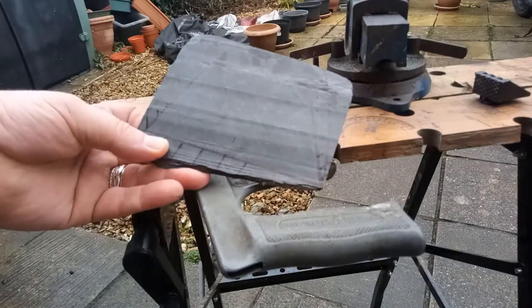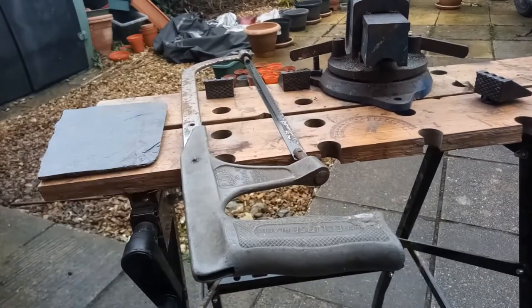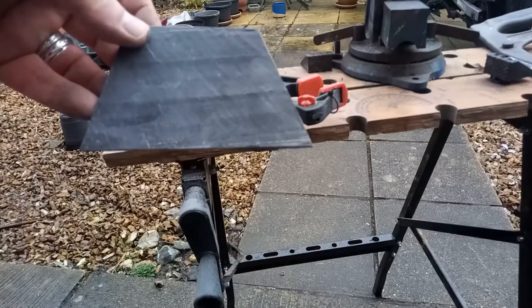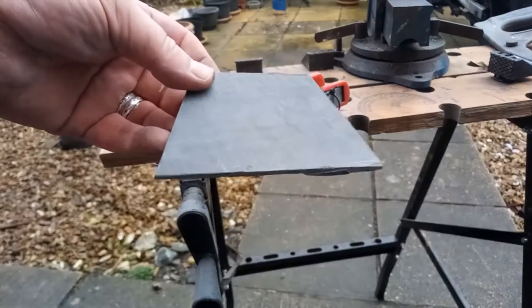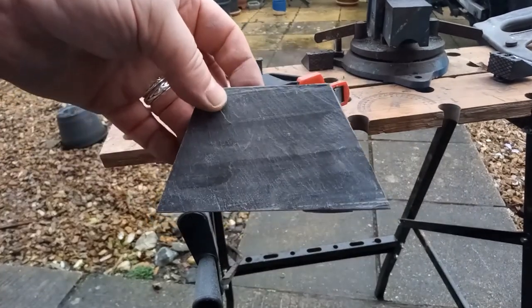So I've marked up the basic shape, and I'm going to cut it out with a hacksaw, because it just works better than my Dremel. So that's the basic shape — it took about 20 minutes. It needs a bit of tidying up, but we're definitely getting there.